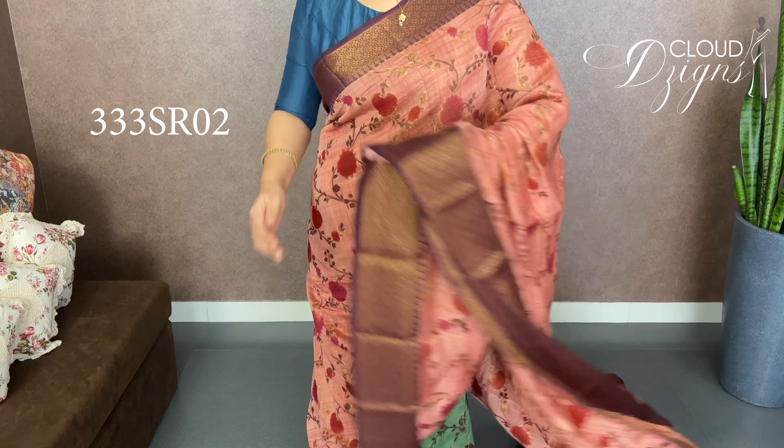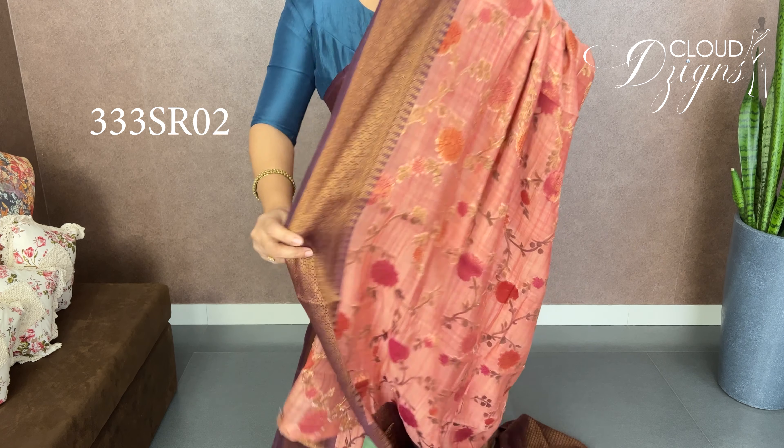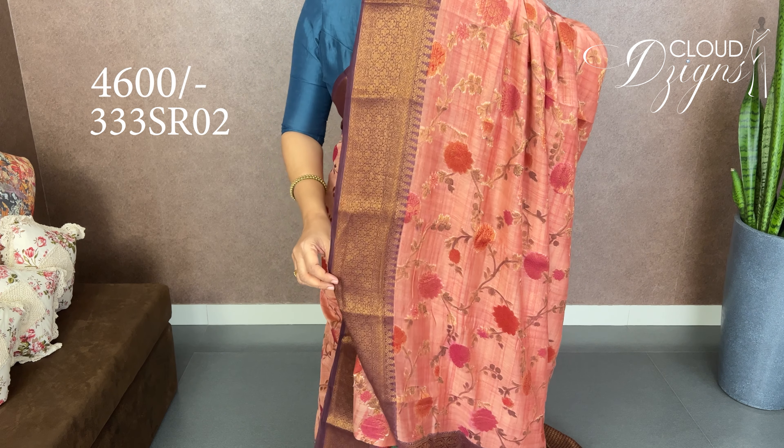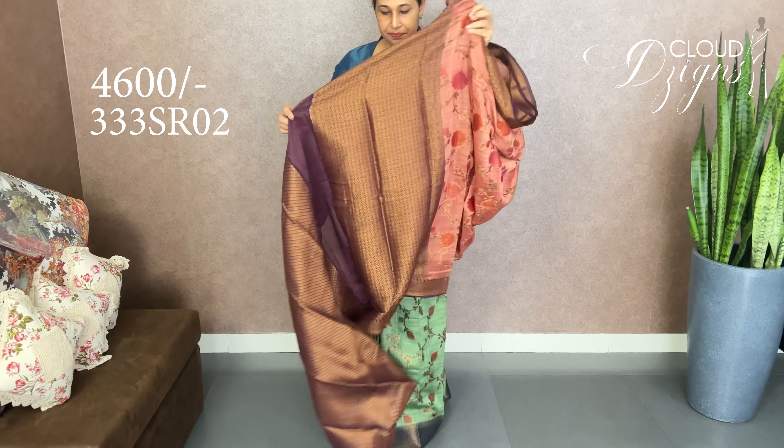It is a purple, dark purple — grapevine powder. It is a pinkish peach with purple, a combination of purple and pinkish shade. It also has a bluish shade of brocade weave.